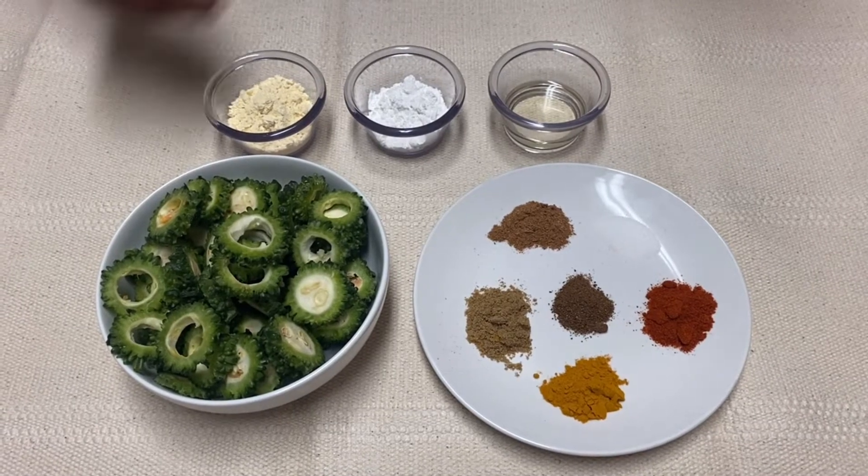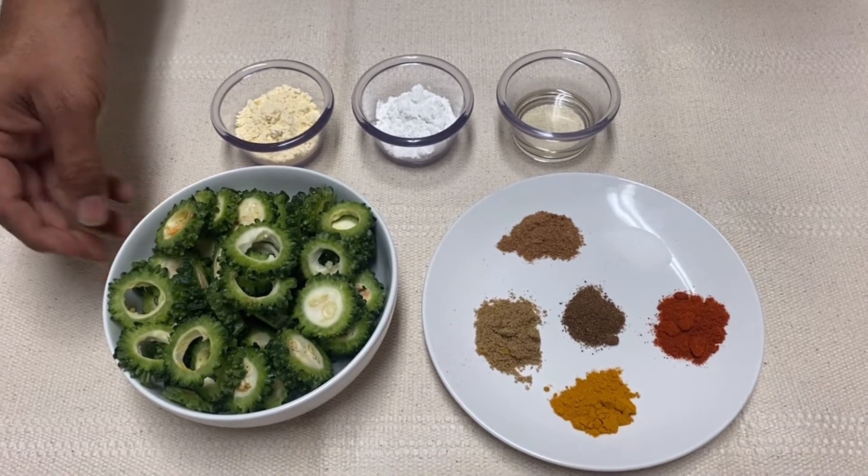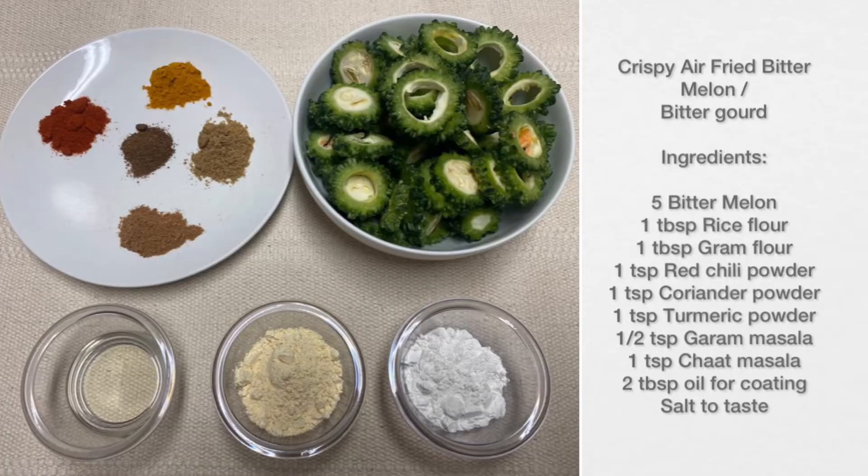Hey everyone, welcome back. We have our bitter gourd — bitter melon — that we prepared earlier. We have some with the core and some without the core. As far as ingredients, we have approximately five medium pieces of bitter gourd, one and a half tablespoons of gram flour, one tablespoon of rice flour, one teaspoon of red chili powder, one teaspoon of turmeric powder, half a teaspoon of garam masala, one teaspoon of coriander powder, one teaspoon of chaat masala, two tablespoons of oil, and salt to taste.